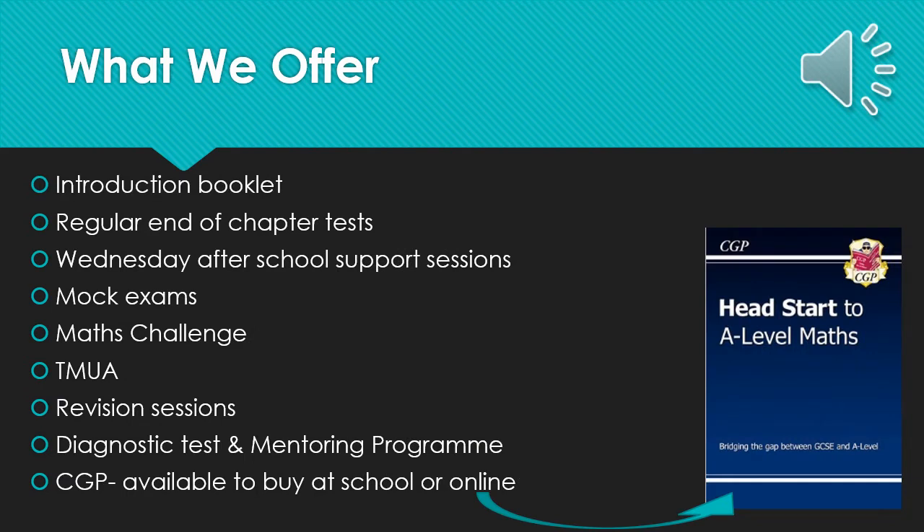So what do we offer at Bullerswood School in order to support you through your maths A-Level journey? Well, first of all we will give you an introduction booklet when you join A-Level Maths explaining our expectations in terms of homework, independent study and so on. We will assess you using regular end of chapter tests which will help us identify any gaps in your knowledge so that we can address them in later revision sessions. These are roughly every fortnight in the beginning, but as the course gets harder they will be slightly more spread apart.